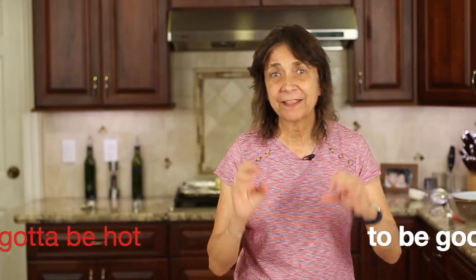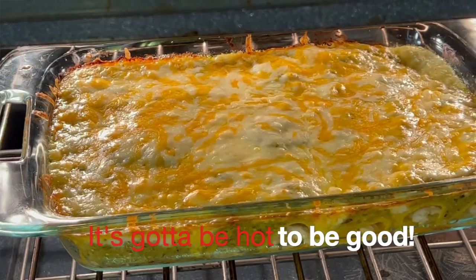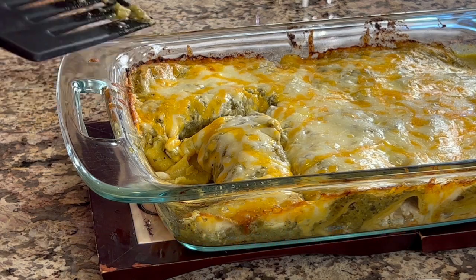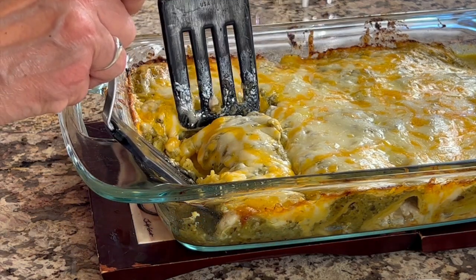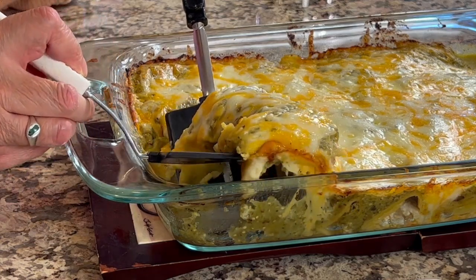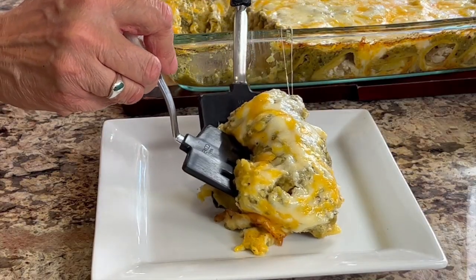Our casserole is done — you saw how it was nice and bubbly in the oven, which is what you want to make sure everything inside gets nice and hot. Let's serve this up now. It might be a little challenging to see which way the enchiladas run, but I know because I put them in and I can kind of see it here — these are lined up.